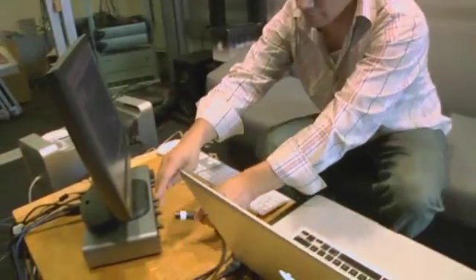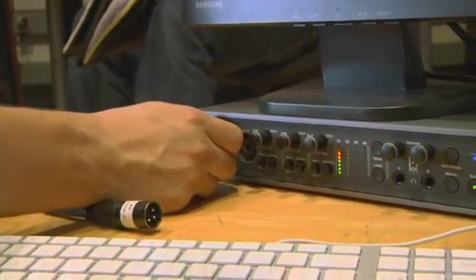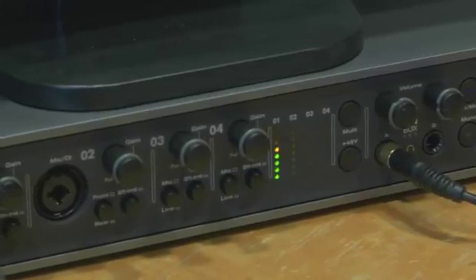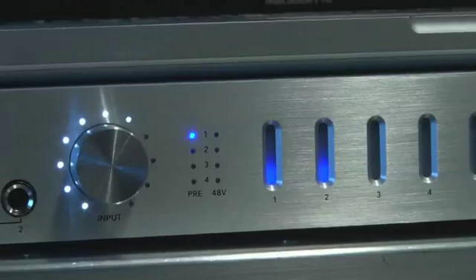Part of what we did was measure the audio performance of each of these interfaces. And while that's very telling, what's really important is how they sound. The challenge when doing a shootout like this is to create a level playing field and give everyone an objective listening experience. To do that, it's really important that we clock everything independently and get everything calibrated to within a tenth of a dB, and create a signal path that's completely neutral.